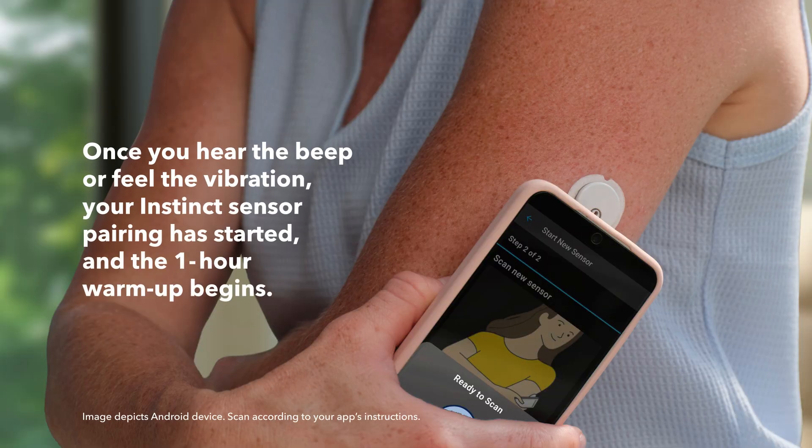Once you hear the beep or feel the vibration, this confirms that the sensor has been started and begins the warm-up period.